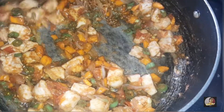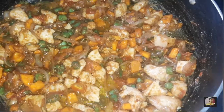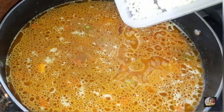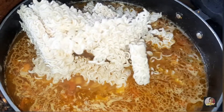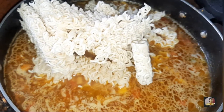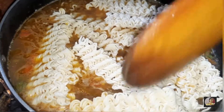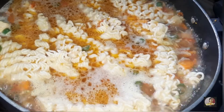Add water so the chicken, vegetables, and Maggi cook properly. Break the Maggi into pieces, add it, and mix so it's fully dipped in the water. Close the lid and leave it for five minutes.